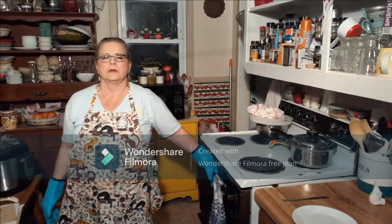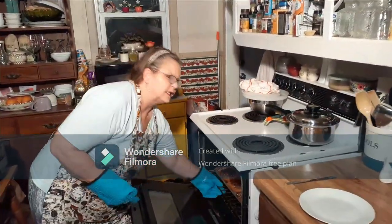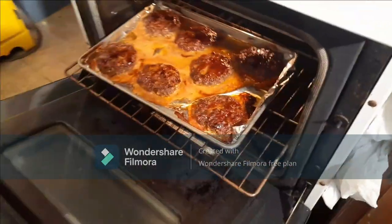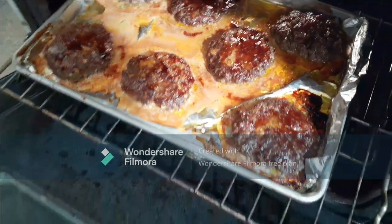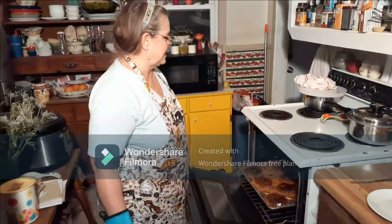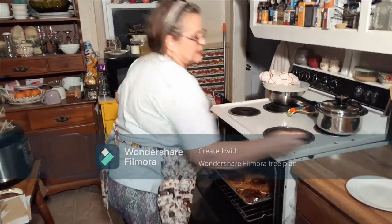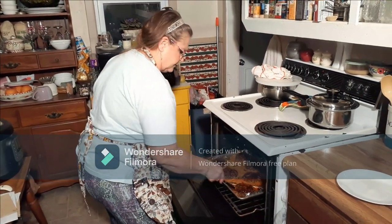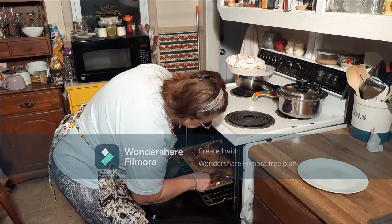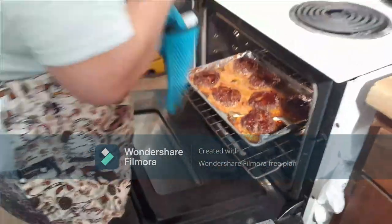It's been a little longer than 30 minutes — about 35 minutes. Let's check them. Oh, they look good! Let me see — they're done. Time to let them sit for a couple of minutes.